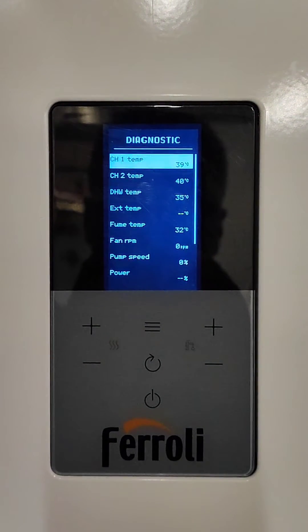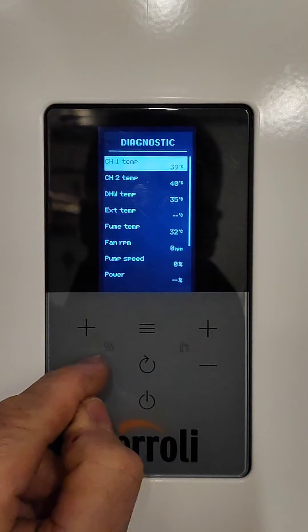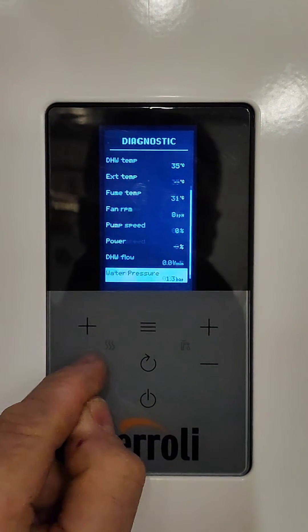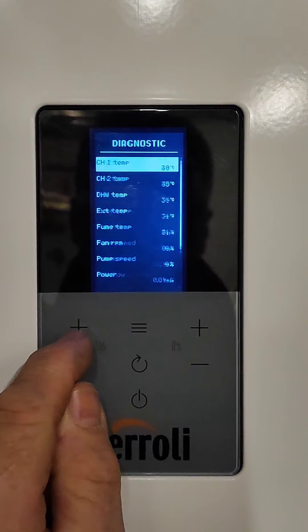We can scroll down to see each diagnostic option — it goes all the way down. Keep your finger pressed on the button and it scrolls a bit faster.